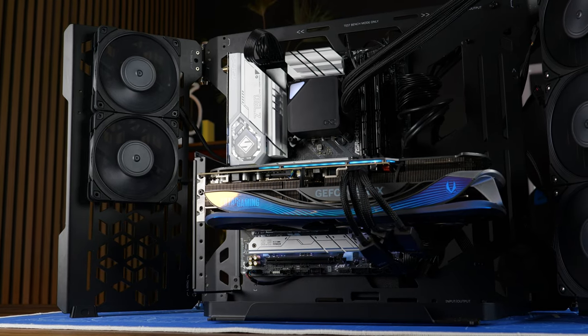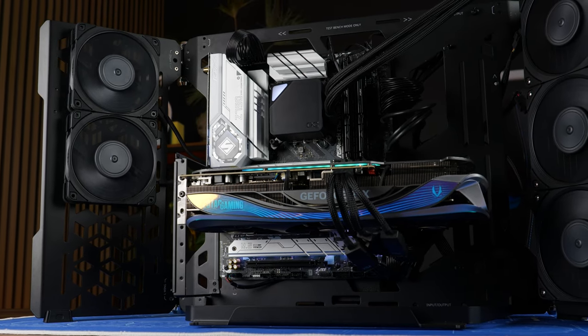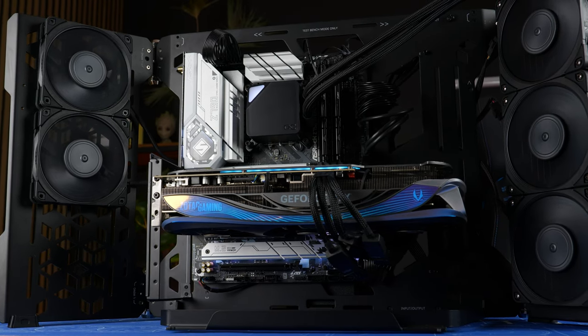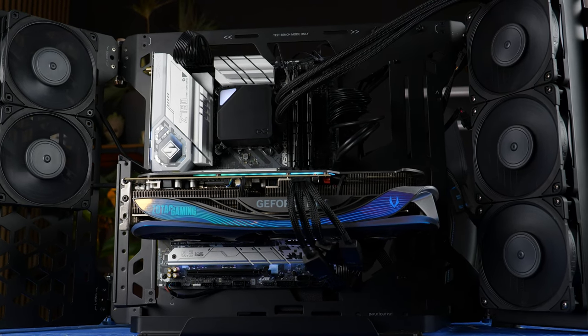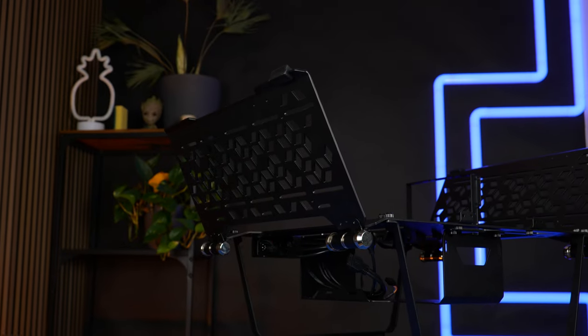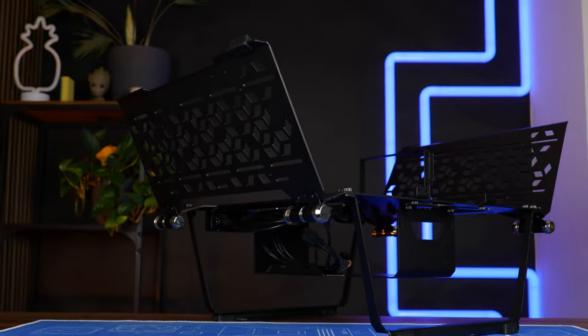The MasterFrame 700 is in some sort a dual-purpose case. On one hand, it has the so-called open-air mode, where it's basically a sophisticated version of a flat-style showcase, like the Thermaltake P5. And then there is the test bench mode — which, yeah, it's an open-air test bench. Who would have thought?